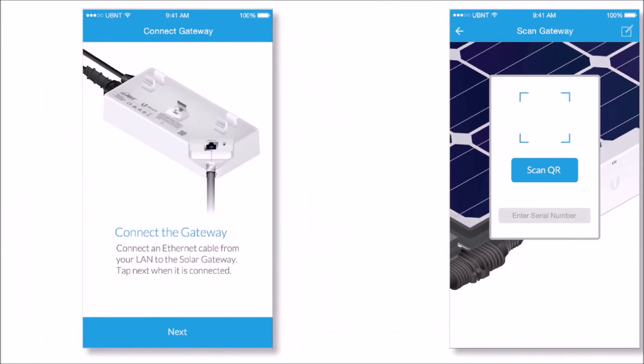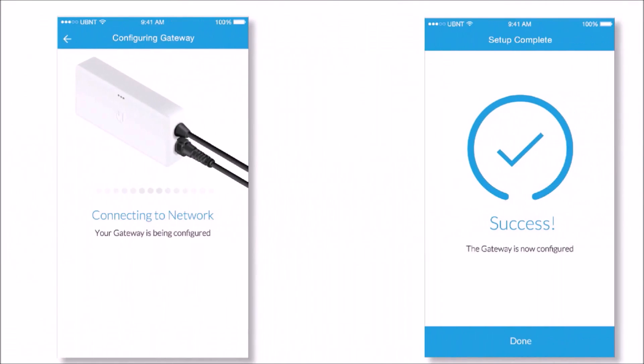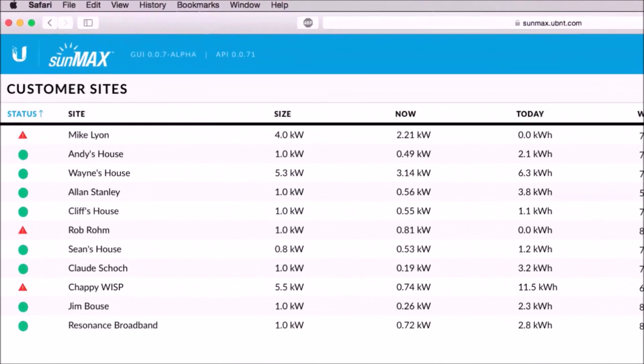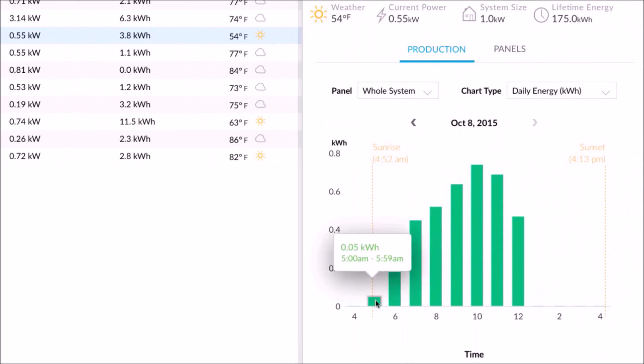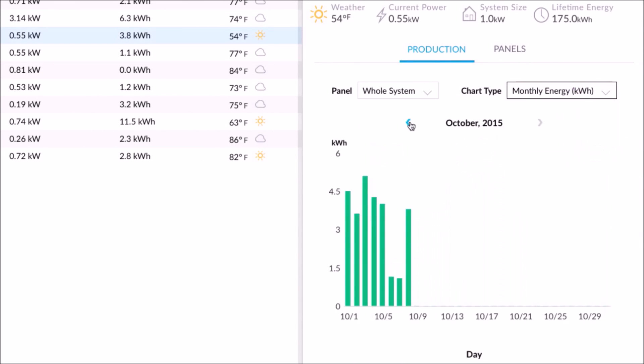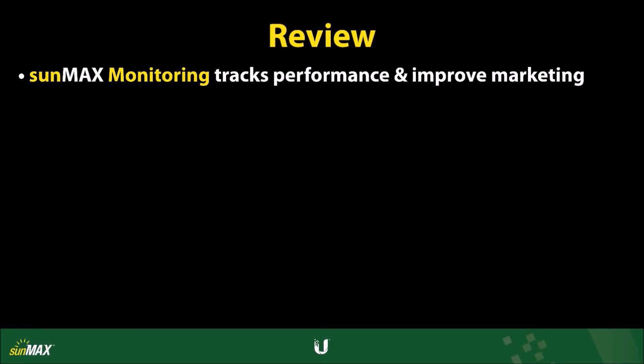Before you can monitor a customer site, you'll need to complete your first installation using the SunMax mobile apps for Android or iOS. Customer sites are listed and can be sorted by column. Click on a customer site to see information as it relates to the power and energy produced by the SunMax system. The ability to monitor the system allows you and your customers to track the performance of the SunMax system, allowing you to more effectively market to prospective customers.